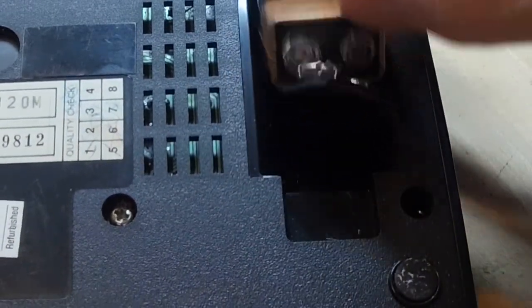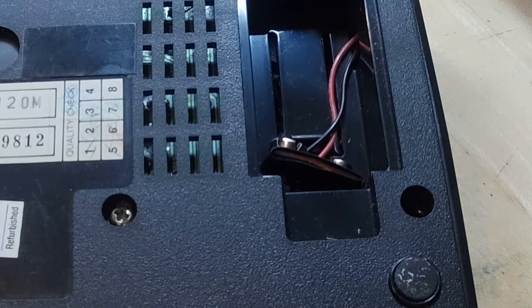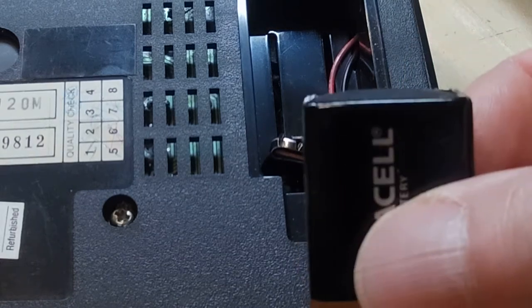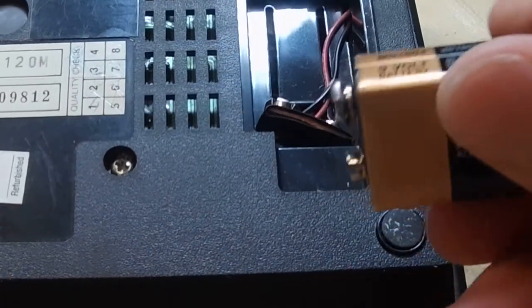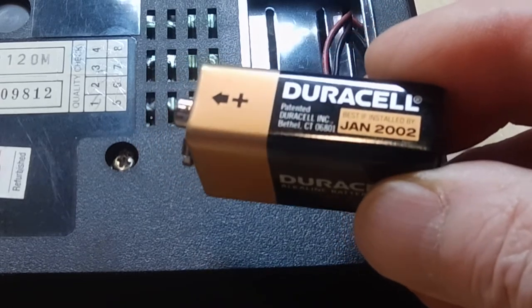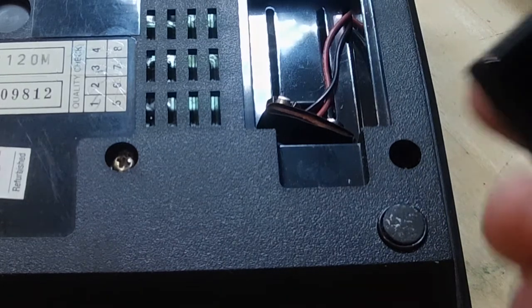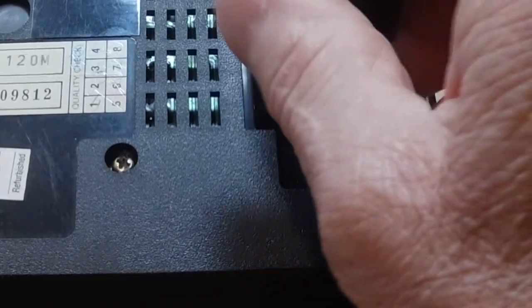And over here is the battery compartment. There's a battery in here — it was not plugged in. I'm glad it wasn't. I didn't even know it had a battery in there. It's a nine volt battery, good to January 2002. So this is almost 20 years old. I'm glad it wasn't plugged in. I think it keeps the clock if you lose electric — that's what it does.